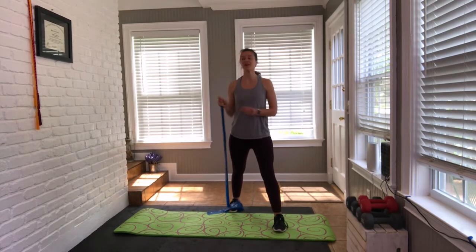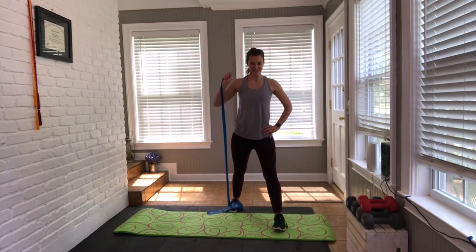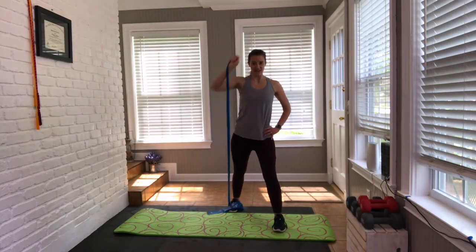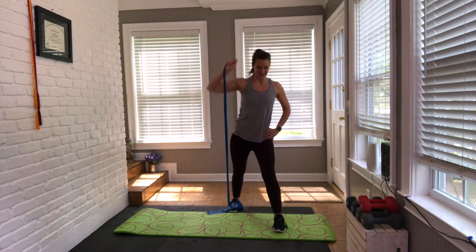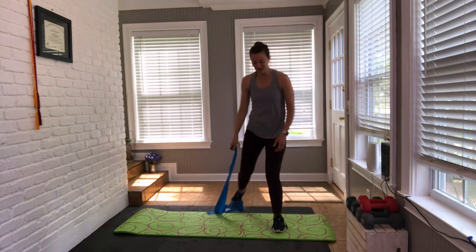Reaching up to the opposite corner. Breathe through it. Four more — feel that burn. Last two. Little pulses here we go — eight, seven, six, five, four, three, two, and one. Shake that out.